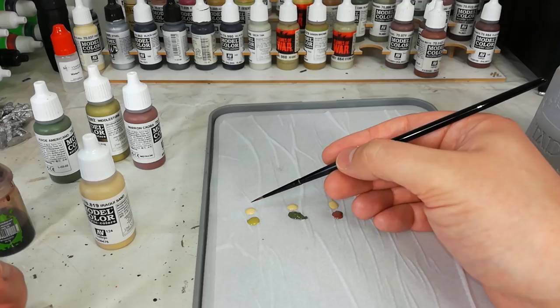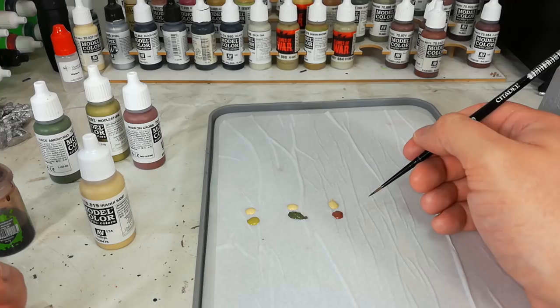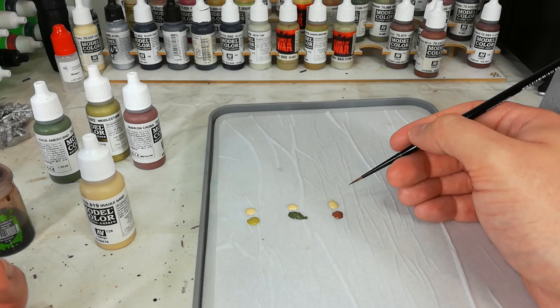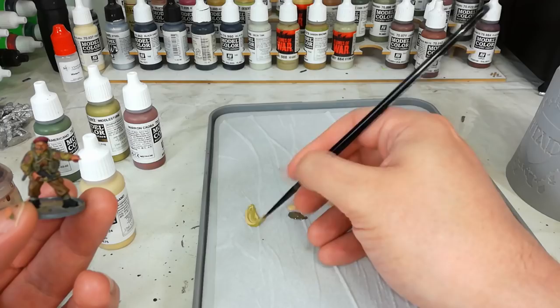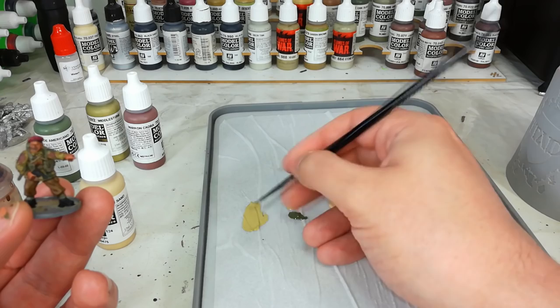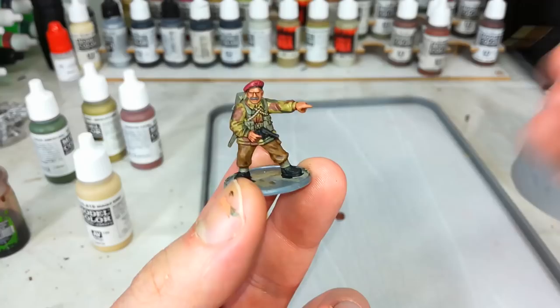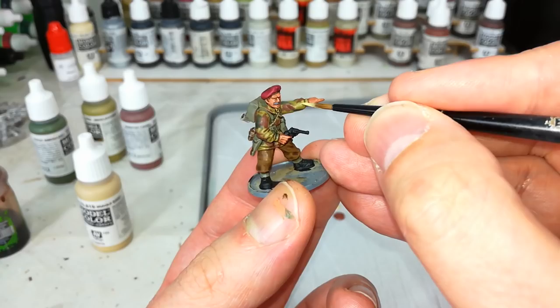We're going to add roughly equal amounts of Iraqi Sand to each of those three colors. This works really well as a mix-in highlight for pretty much anything that is natural, particularly clothing. If you're doing something brighter like desert uniforms, maybe go for a white, but in this case Iraqi Sand is going to sort us out just fine. Mix in roughly equal amounts, add a little water to make sure it flows, and we can get on to highlighting the jacket.